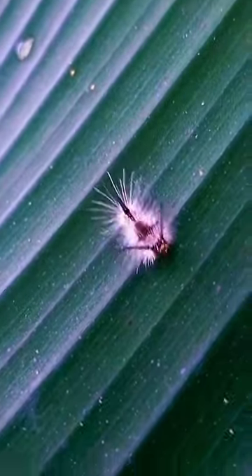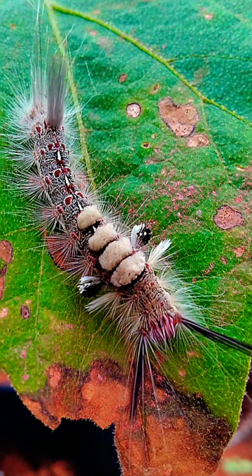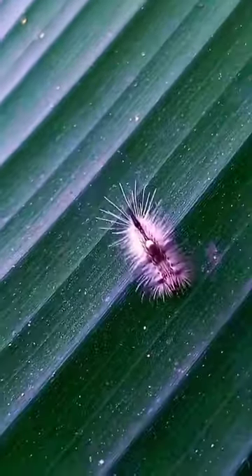The caterpillar is very common, especially in late summer in eastern North America, extending as far west as Texas, California, and Alberta.